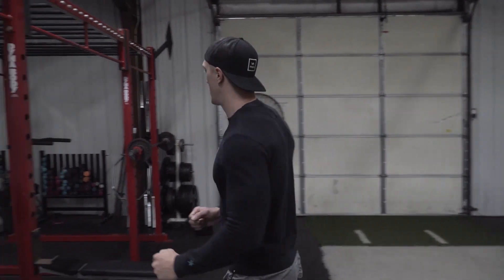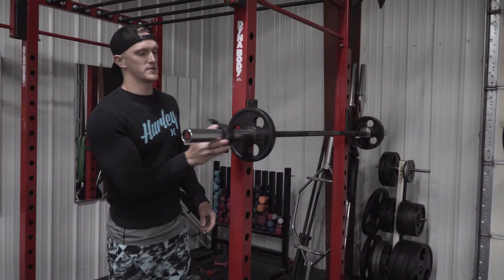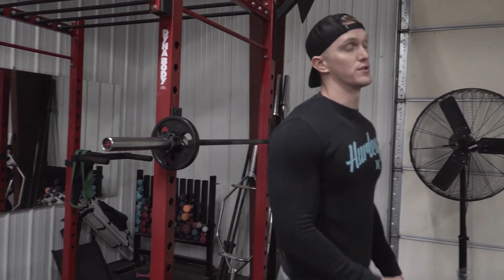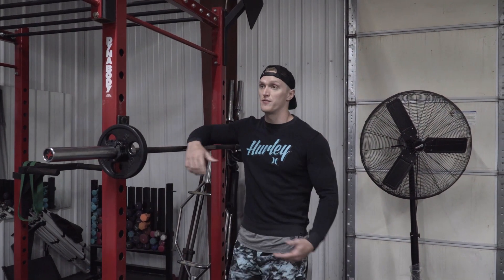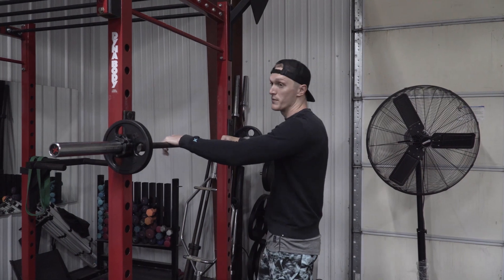And then I have a giant set of upright row, rear delt fly, and pec deck rear delt fly. So the first thing we're going to do is standing barbell press, superset with Arnold press. I'm going to do a warm-up set. The reason I wanted to start with shoulders first, as one of my workout videos,